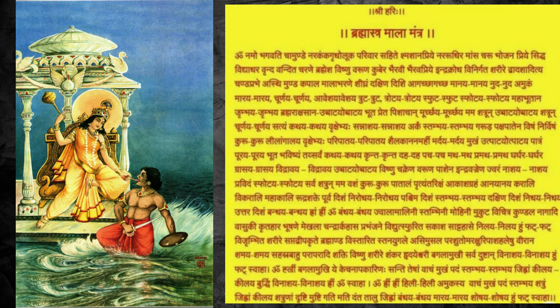Today, in this world, there is very highly negativity all roaming around us, either in the form of some evil peoples or evil forces which we are not able to see.